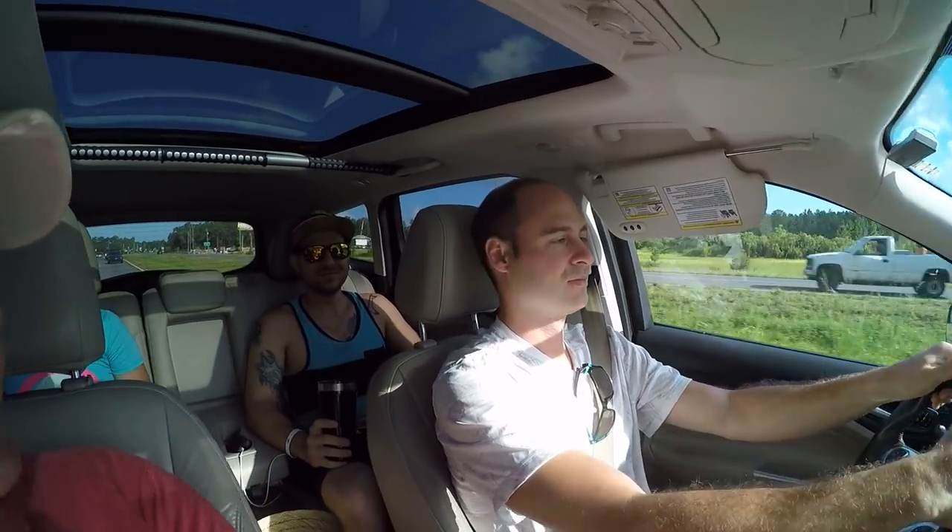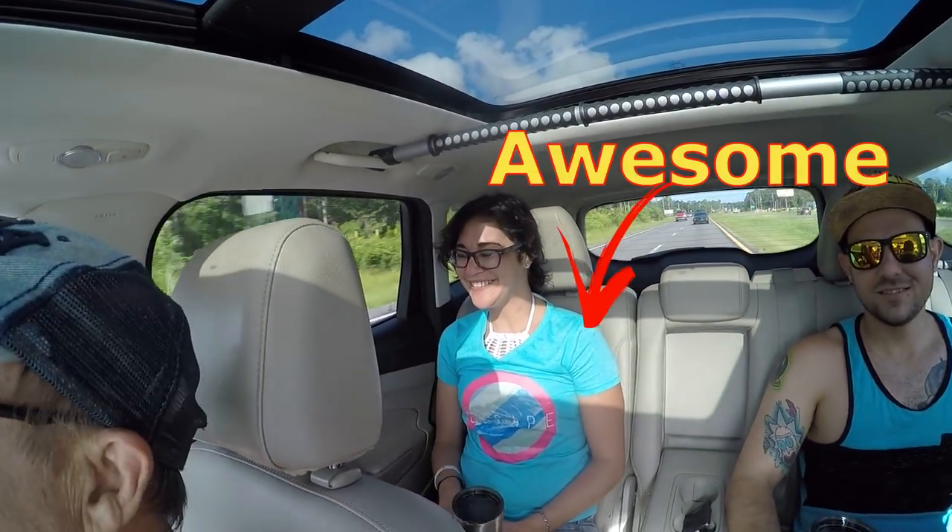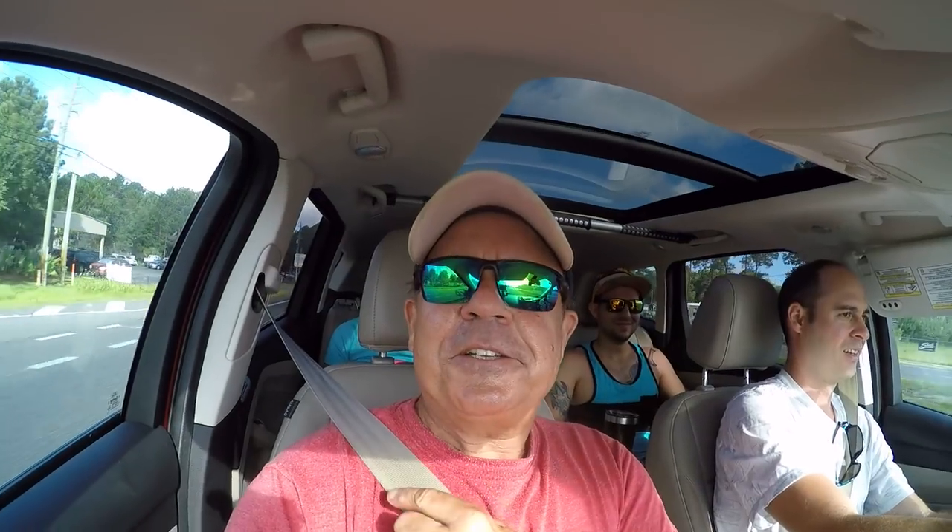Hey, JC here with Rad Reeling Fishing. Today I am heading out on a red snapper party boat in North Florida — a gift for my kids for Father's Day. Hanging out with my son-in-law Mike, hanging out with my son Greg, and hanging out with the awesome girlfriend Alyssa. We're definitely going to catch some fun today. No bout about that. Let's get to it.